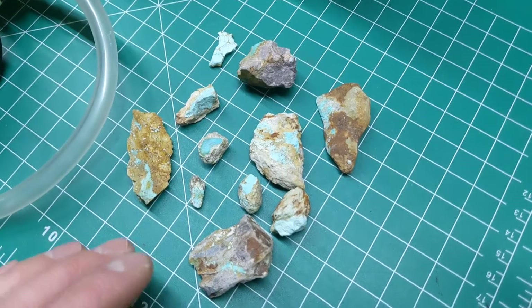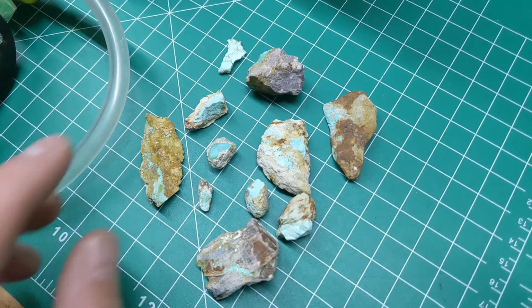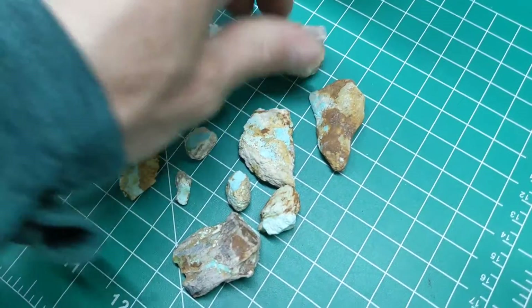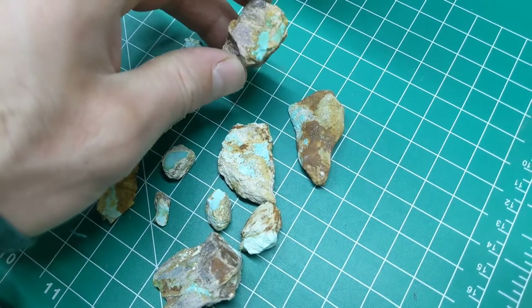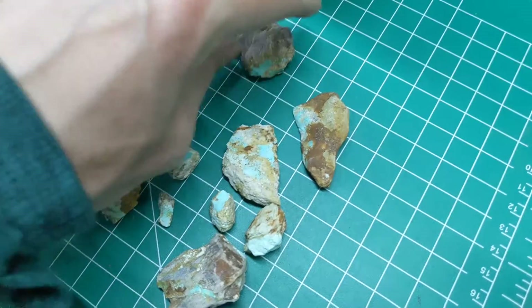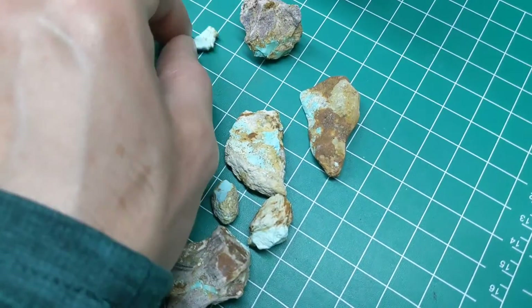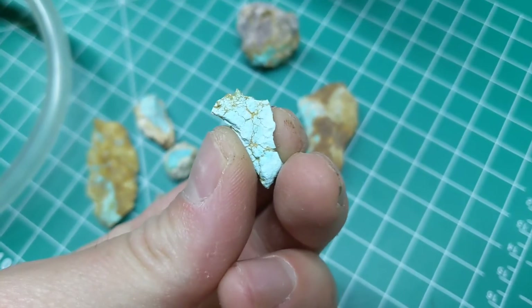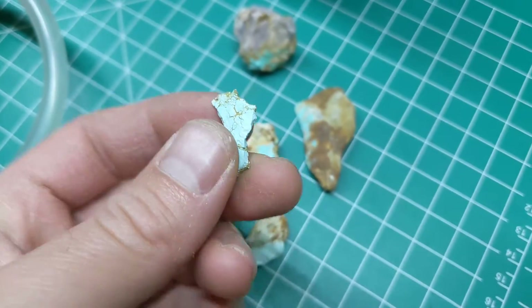Here's several of the pieces, some really neat ones. This is one from a prior trip. Really great stuff, but one issue is, aside from maybe a piece like this that seems to be a little more high grade, a lot of it is really soft. There's a really cool piece that has a neat pattern on it, but it has somewhat of a chalky consistency.